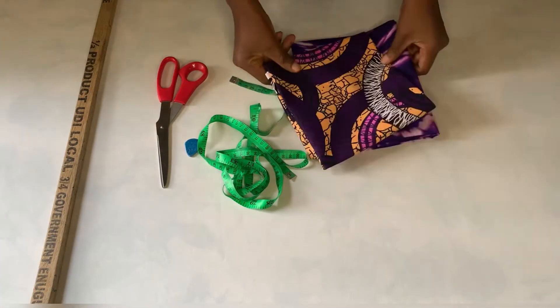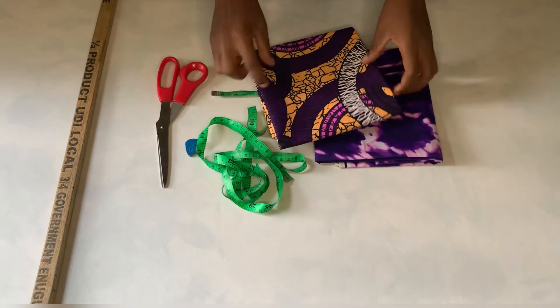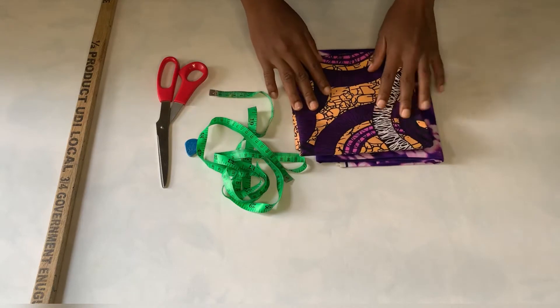So guys, we'll be making use of these two fabrics to make the skirt. I'll be using the purple one for the skirt and I'll be using this other one for the gathered. So guys, let's get started.